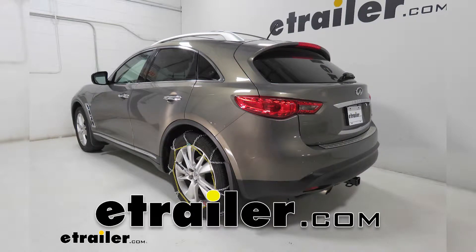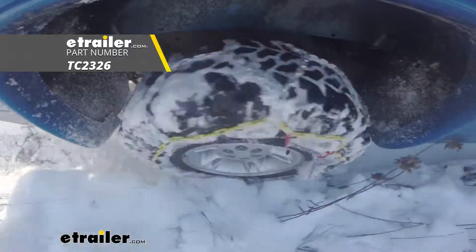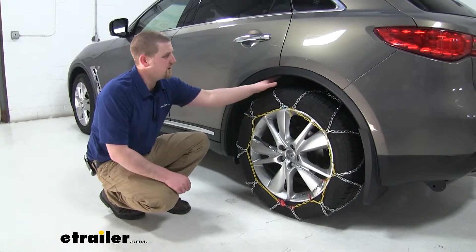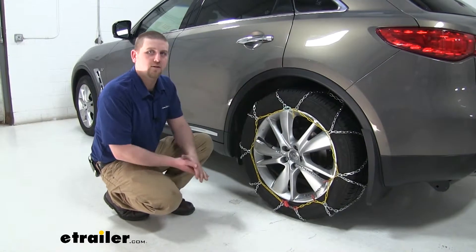Today on our 2015 Infiniti QX70, we're going to be installing the Titan Chain Alloy Snow Tire Chains with the diamond pattern and square links. With these tire chains installed on the QX70, it'll get much better traction in the snow and ice.